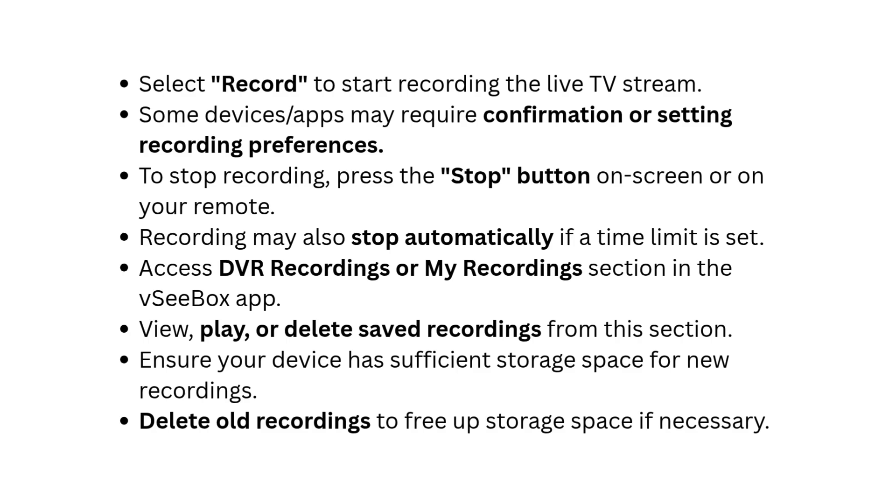To stop recording, press the Stop button on screen or on your remote. Recording may also stop automatically if a time limit is set.